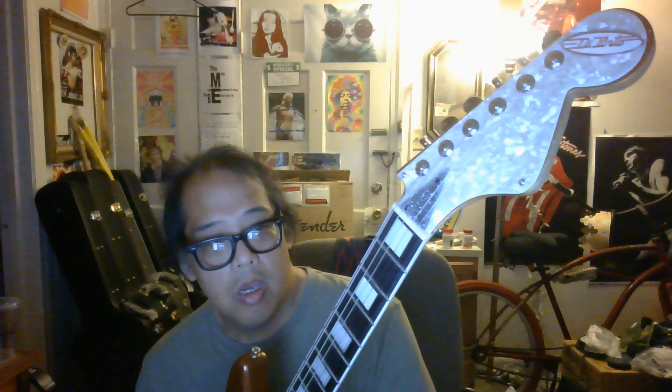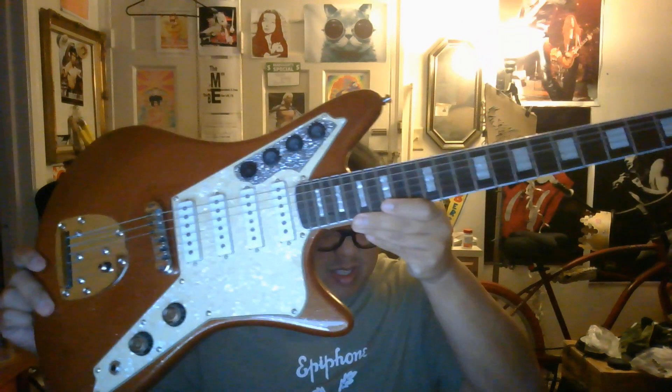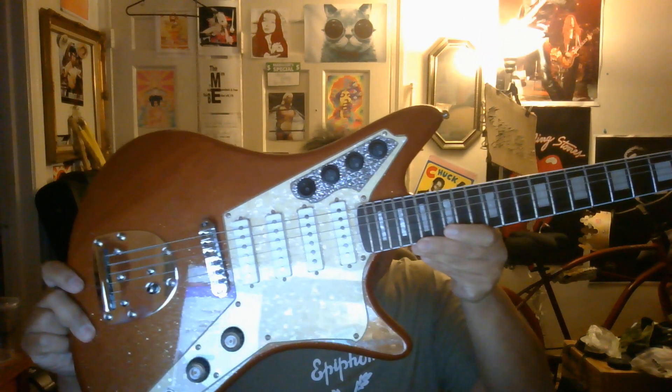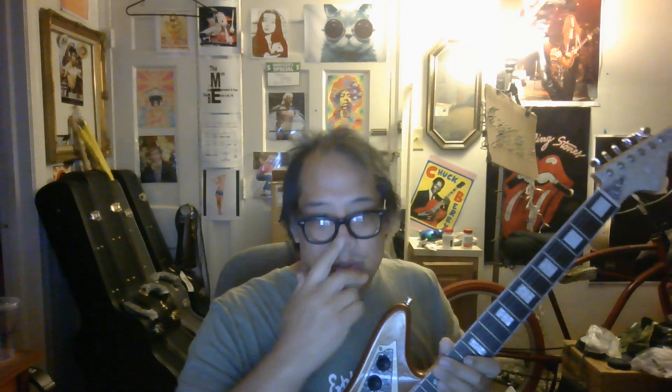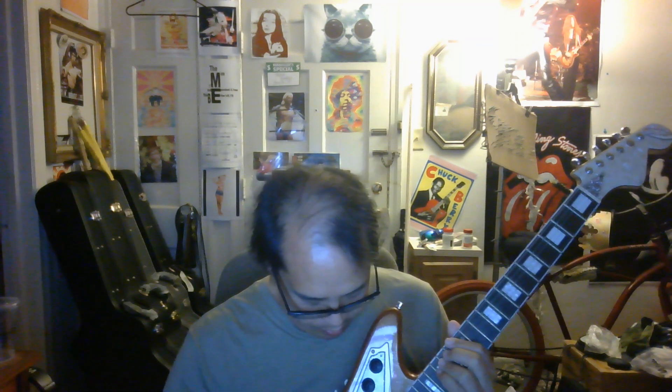This is my DePinto Galaxy 4. It's got four pickups, four different types of sounds. They all work in different combinations. Volume, tone knob. It's a signature from 2022.